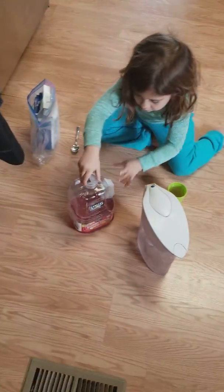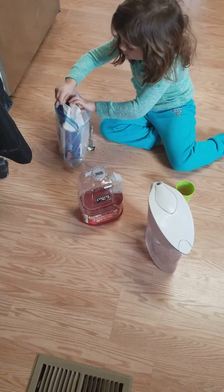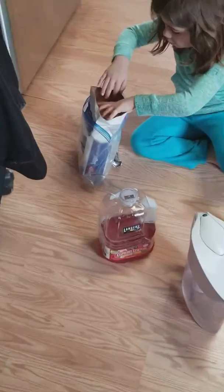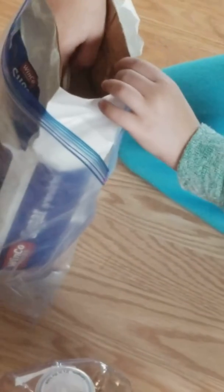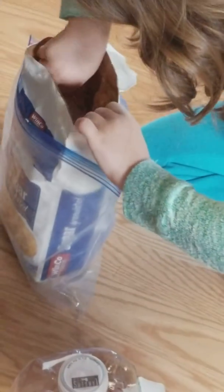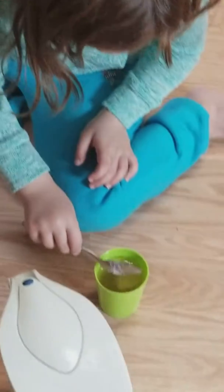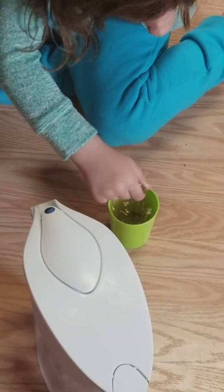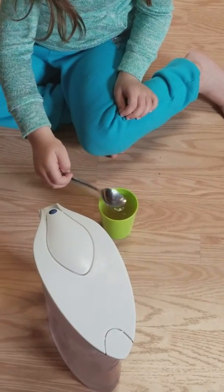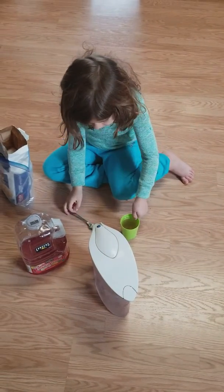Then... what is that big bag of sugar? Yep. Then you get... don't let the bag fall over. Okay, then you add the sugar. And then you start stirring. And then... Voila!